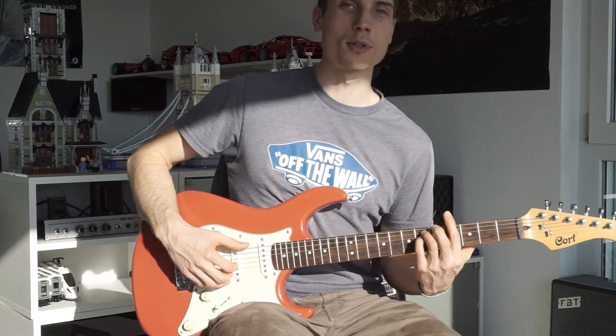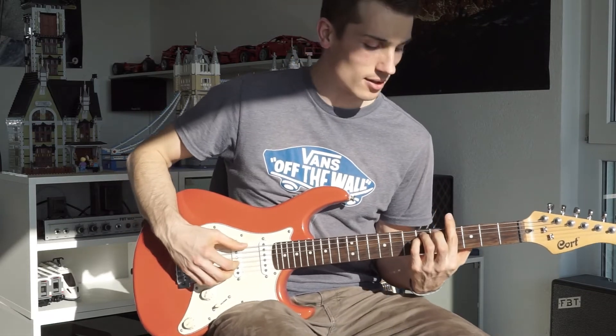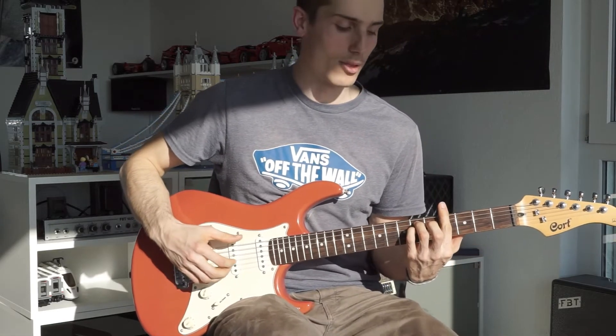You could also try to play Six Blade Knife, because it uses all the same techniques, just some different parts. I think you can find it on the internet.